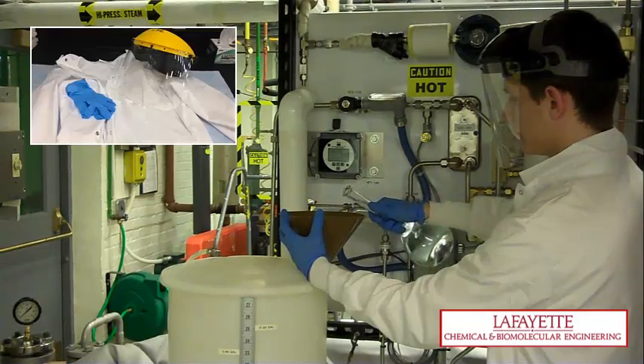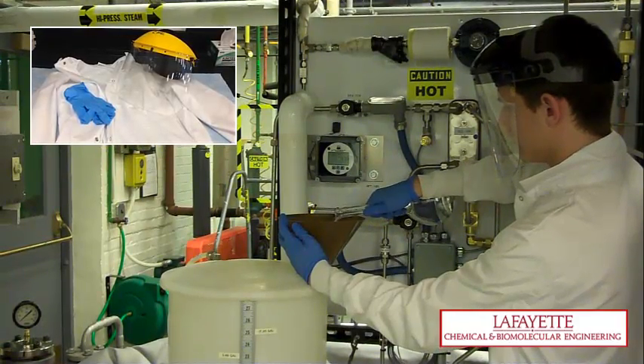When handling methanol, a face mask, gloves, and a lab coat must be worn for safety purposes at all times.